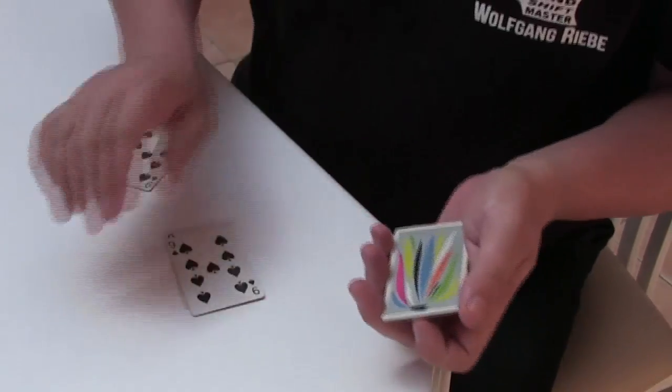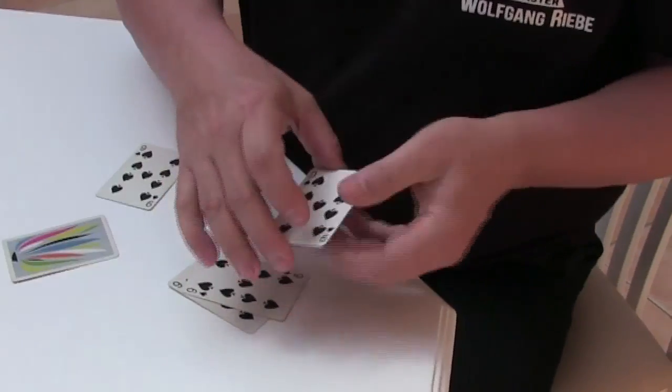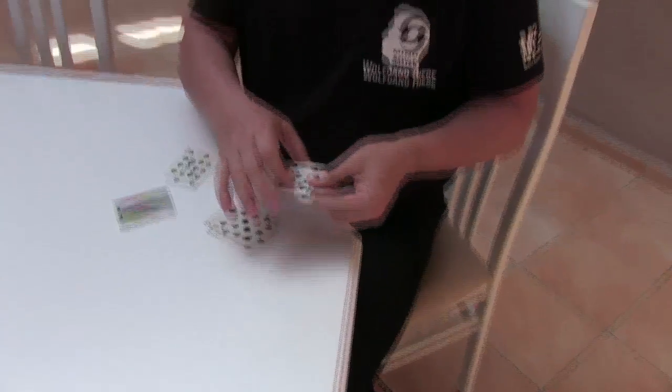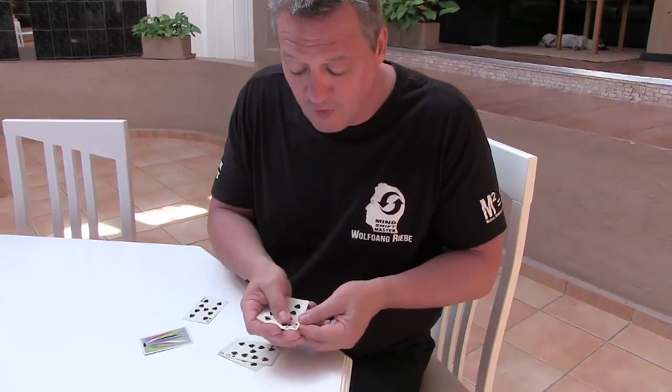I'll do it again for you. I'll just turn these over like that. I'll take this face-up one, place it onto the face-down pile like that, and you just again get that movement, that clicking sound — and what happens is they all turn face up. Awesome, huh?